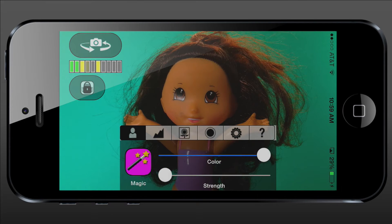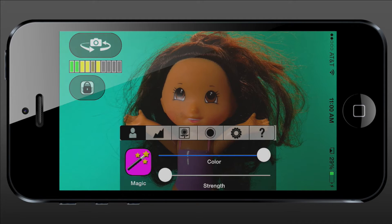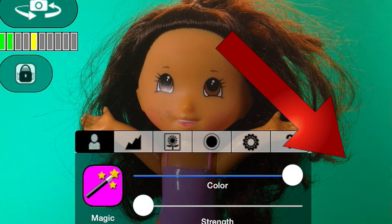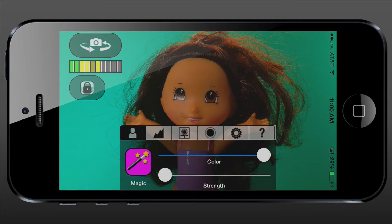In this video, I want to show you how we can use a free application called Vscope Live, which runs on your iPhone, iPad, or iPod Touch, to fix the lighting on this green screen. You can see the right side is very much darker than the left side, so we want to smooth that out.